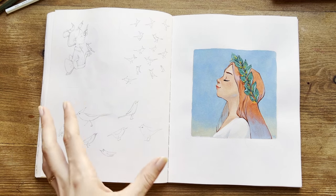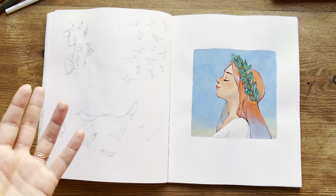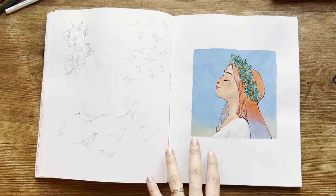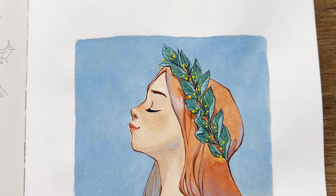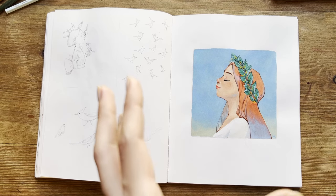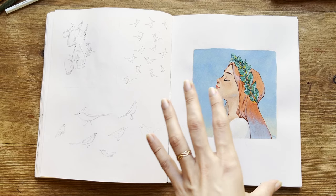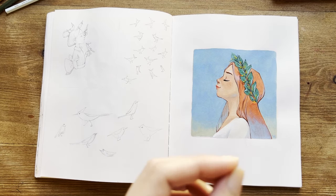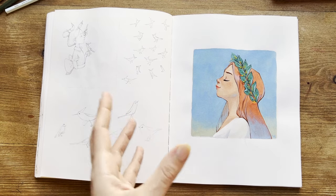Around this time, I was dealing with a burnout and could only draw things in my comfort zone — girls, portraits, and birds. On this page, I tried the Acryla gouache for the first time, which helped me take the pressure off. Whenever I paint with watercolors, I feel I need to be perfect. Using a new medium really helped me go through the burnout, see my art in a different way, and allow changes.